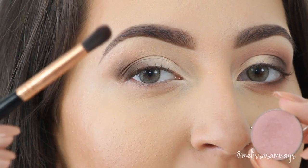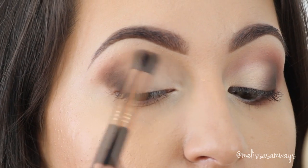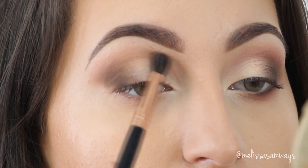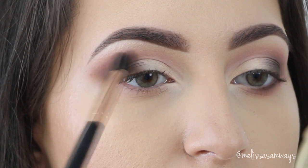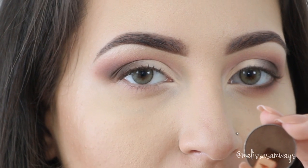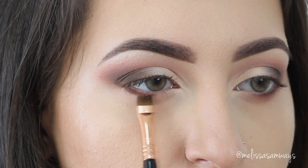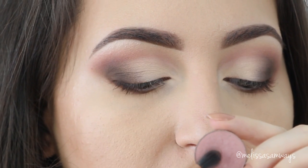To get something extra in this look, I'm gonna apply — using the blending brush — this shade called Paper Doll by Motives Cosmetics in my crease. Then with a flat brush and the same eyeshadow, I'm gonna apply this shade on my lower lash line. Now I'm gonna smoke out the lower lash line using the same Paper Doll eyeshadow and the same brush as well.